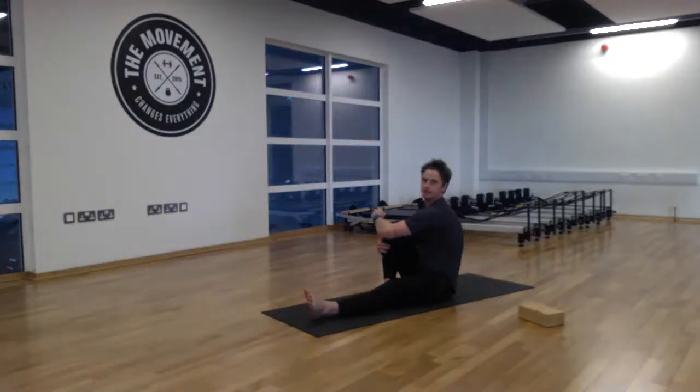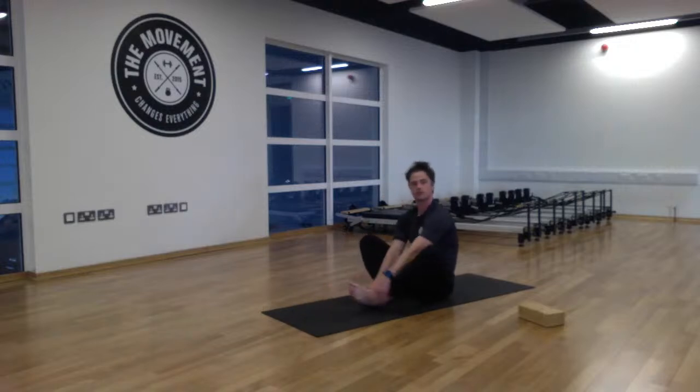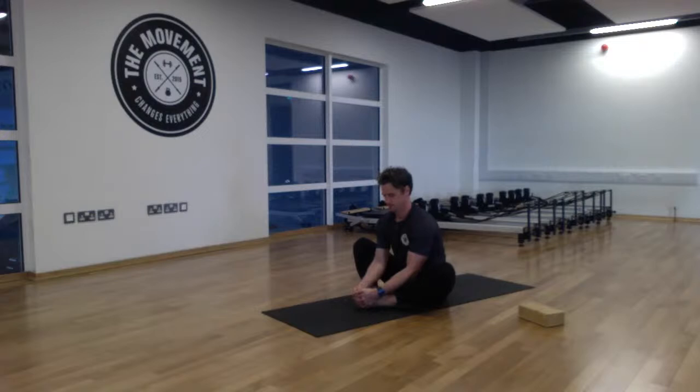Come back to center and into cobbler's pose — bring the soles of the feet together. Grip the toes, lift up, and hinge forward with a little bend in the elbows, keeping the spine as straight as you can and hinging in from the hips. We're targeting those deep inner thighs once more.